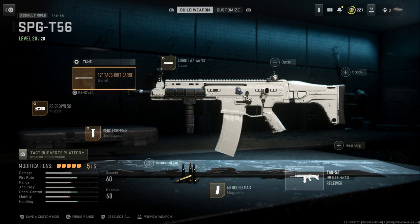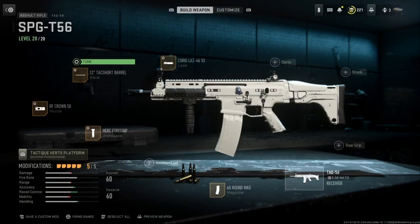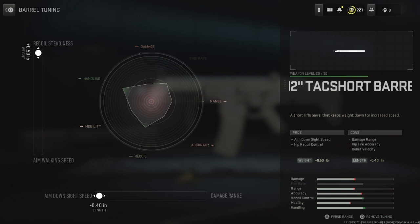The next thing is our barrel. I have the 12 Tack Short barrel, just because it has ADS speed and as a side benefit hip recoil control. The tuning for my barrel is set on the bottom all the way to the left, and on the left side all the way to the top, which gives me some ADS speed and recoil steadiness.